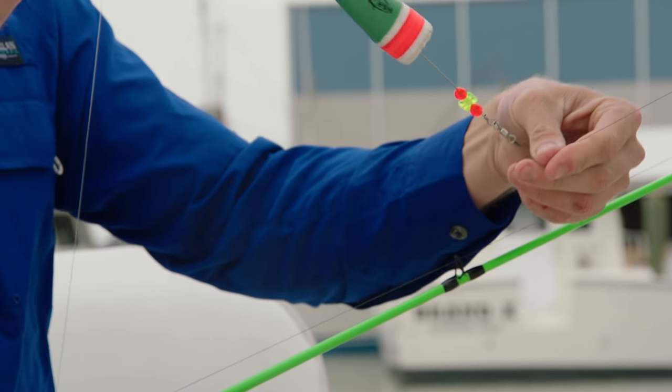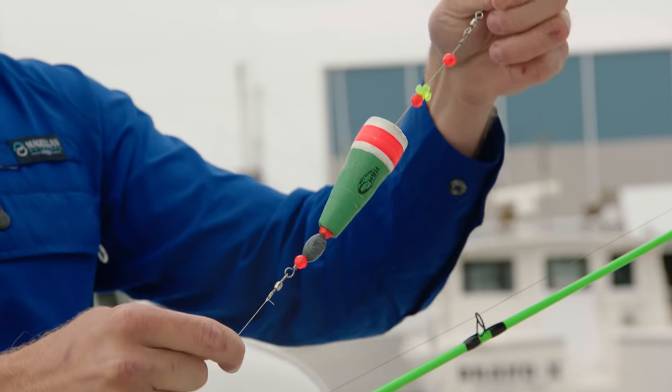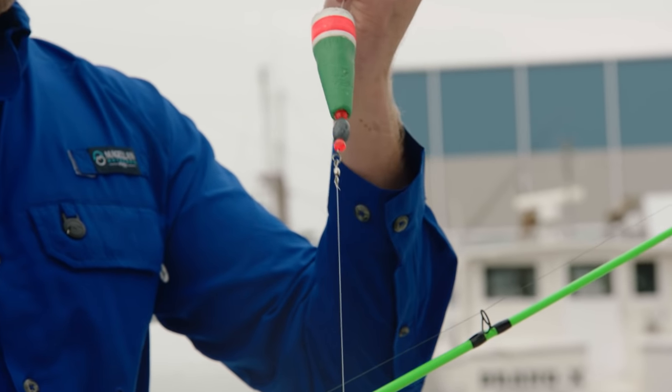A popping cork is easy to rig because it comes standard with two swivels. One swivel is located at the top of the cork for you to tie your mainline directly onto, and the other swivel is located on the bottom of the cork. This is where you're going to attach your fluorocarbon leader. You're able to change the length of your leader depending on the different water depths as well as the different species of fish that you're targeting.